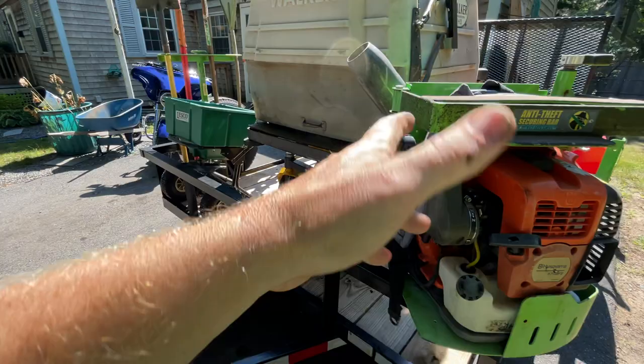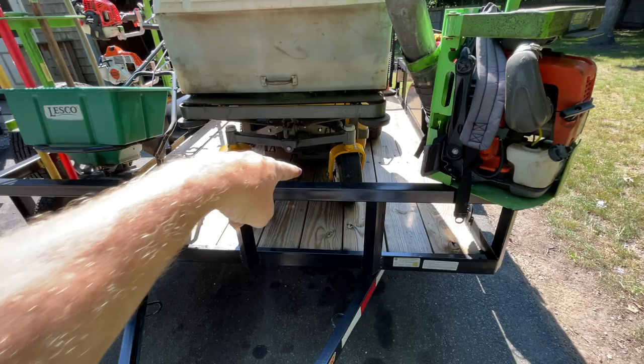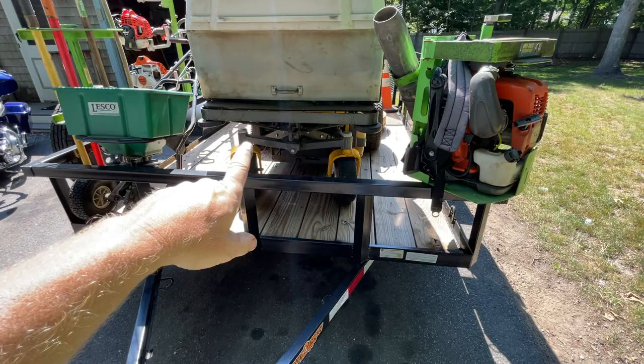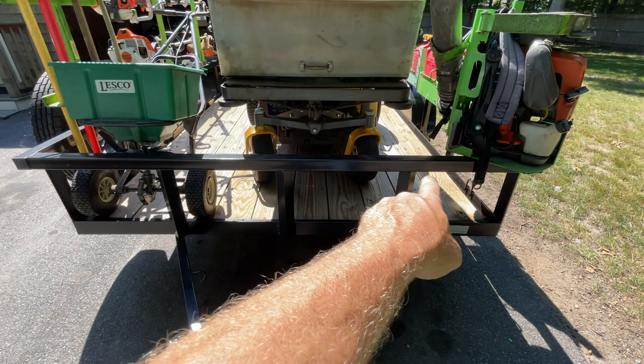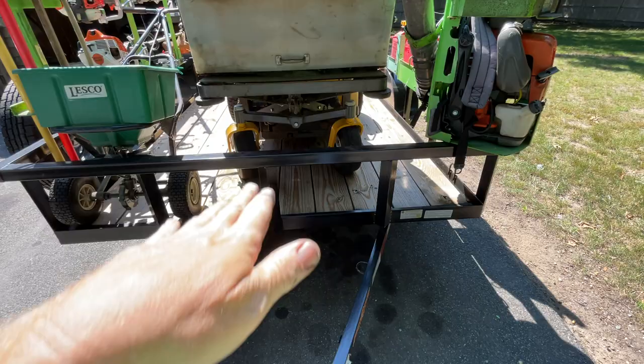You could technically put the backpack blower on that corner if you wanted, and obviously you could put these racks wherever you want. I didn't mount anything on the front rail because in the past I've made a ramp that would go there to allow you to back the Walker into the bed of your truck to dump. I don't know if I'm going to do that with this setup yet, but it's a possibility, so I wanted to leave that front rail open in case I cut and modify it to add that ramp. None of the tool racks are in the way. That concludes the video - thanks for watching!